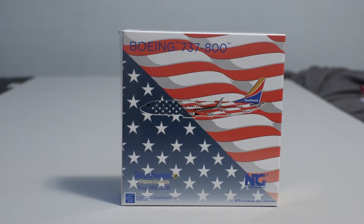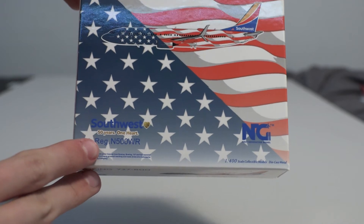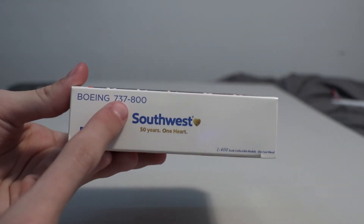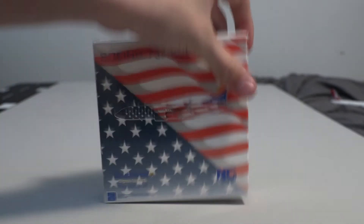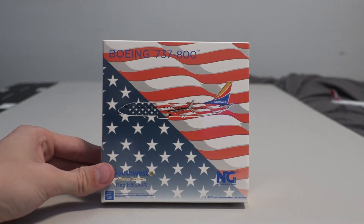Moving on to the next model, we have a fan favorite — the Southwest 737-800 Freedom 1 livery by NG Models. The box has the aircraft computer-generated with the American flag going across it. Personally this is my favorite model I've ever received — I think the detail is astonishing. At the bottom you have the Southwest logo, the 50 Years One Heart slogan, and the registration. On the side it says Boeing 737-800 Southwest Airlines 50 Years One Heart, and then the NG Models logo. The trend of doing detail on the box is definitely arising.